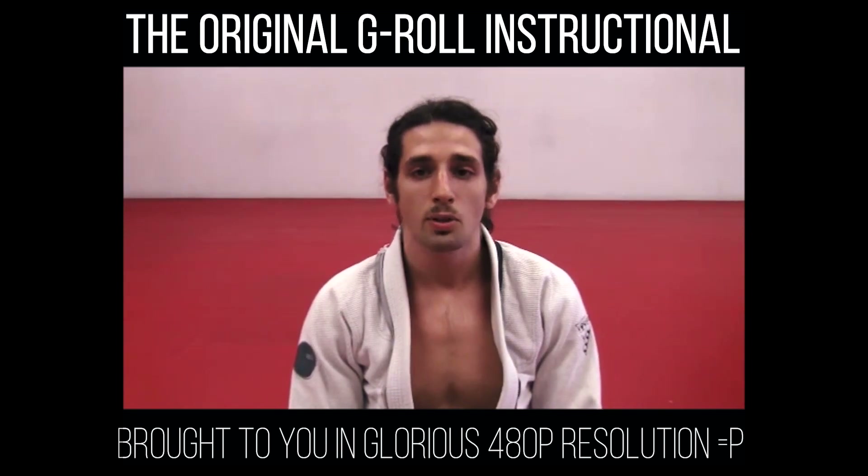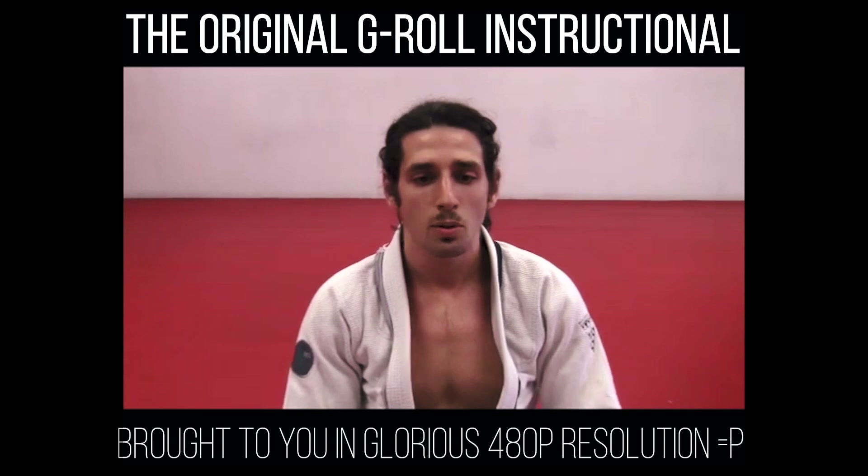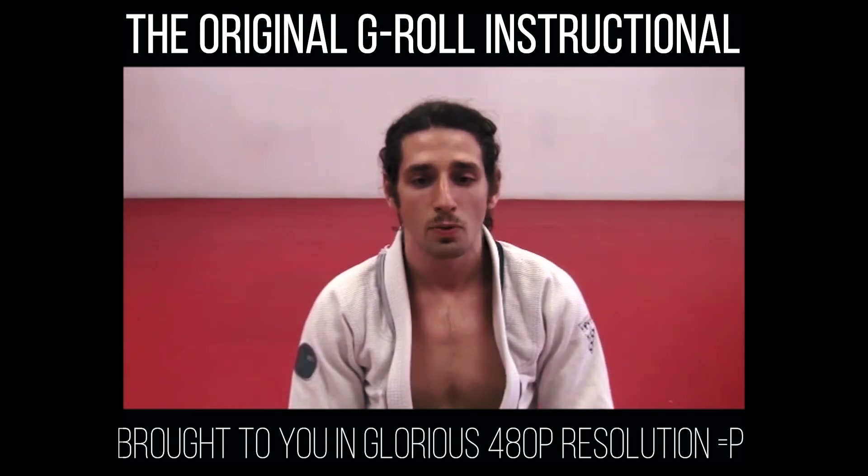I became obsessed with it. Alongside training partners such as Van Flores, Christopher Lacken, Marshall Geldman, and many others who picked it up, we started doing it in competitions and came up with our own variations.